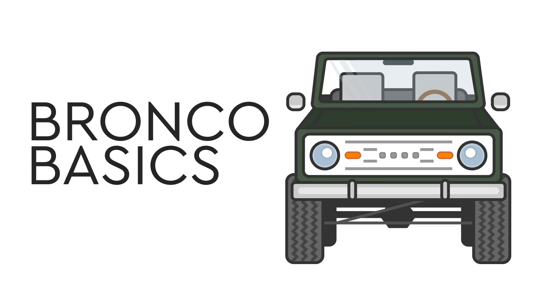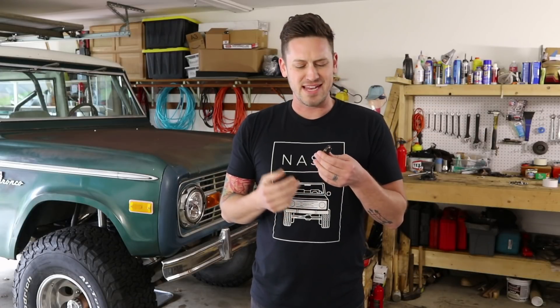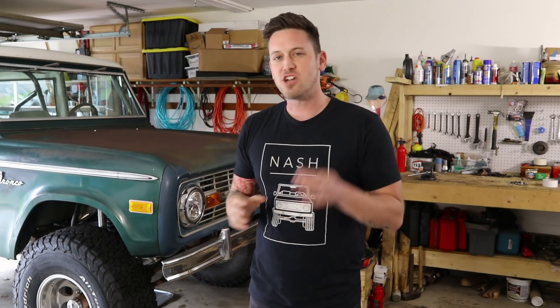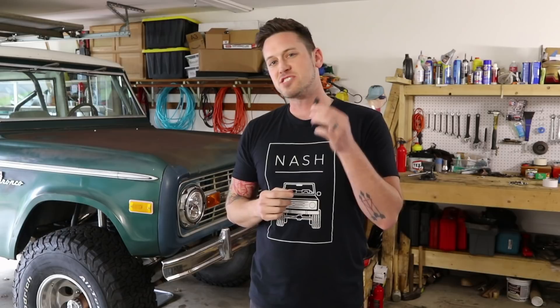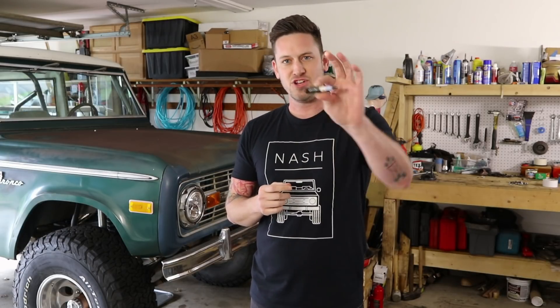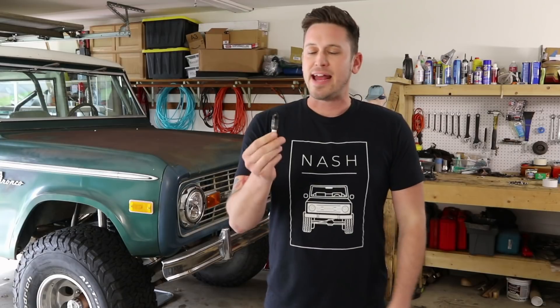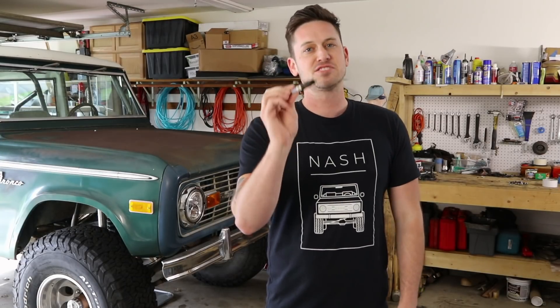Today we're talking about the spark plug. Reading a spark plug is like an art form — there are so many threads, videos, and so much information on how to read your spark plug and have it tell you what's going on inside your engine. We're not going to cover all of that because that would be a whole other weekend seminar. Here are a couple tips about spark plugs.